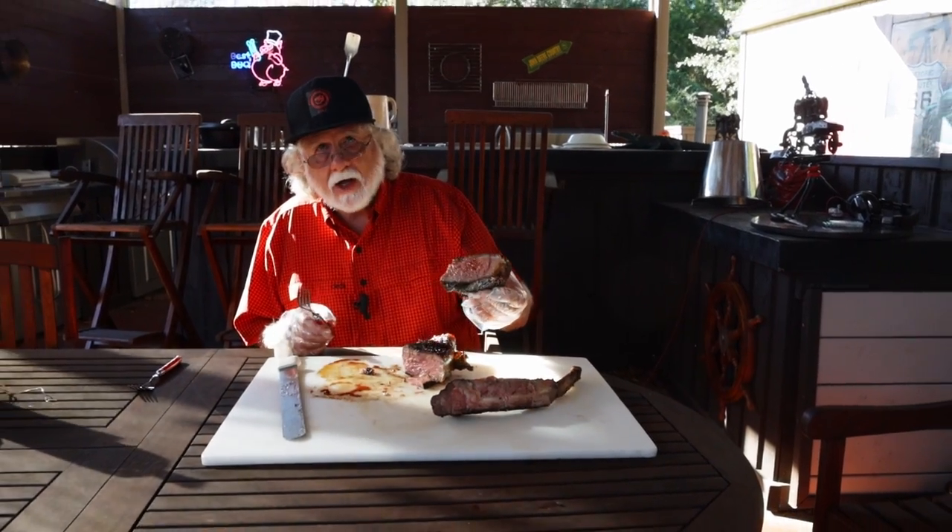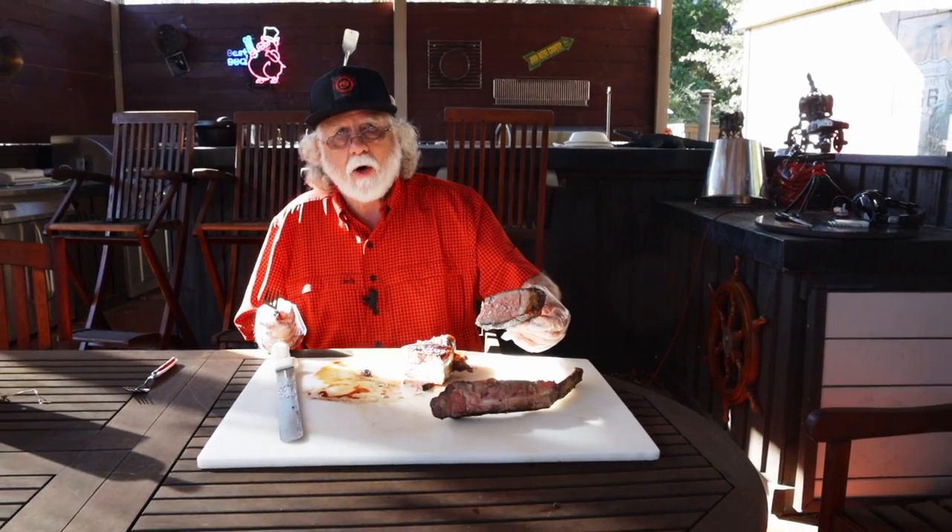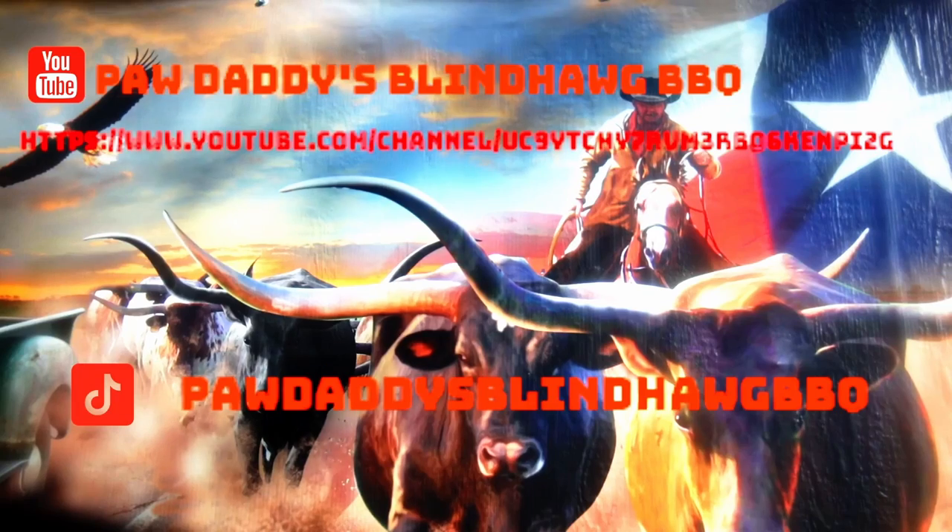Hope you enjoyed the video. Please like and subscribe, and I'll see you next time at Paweddy's Blind Hog Barbecue.